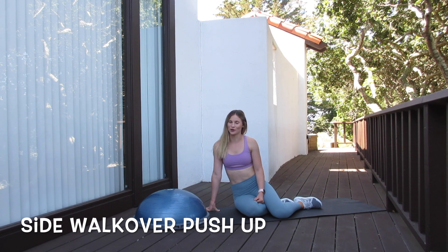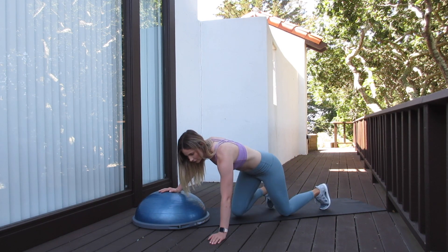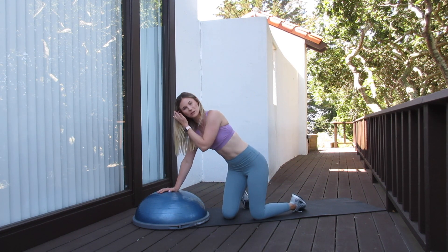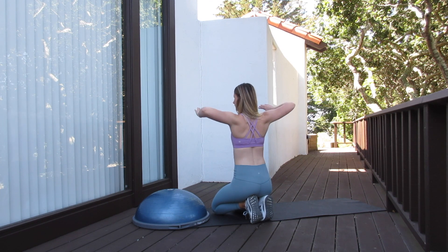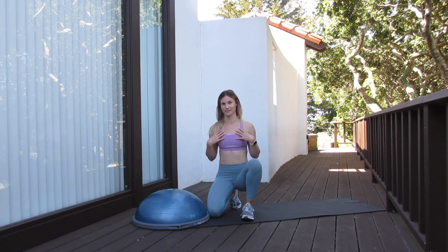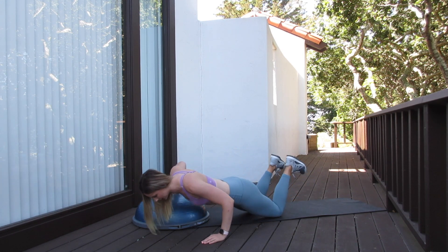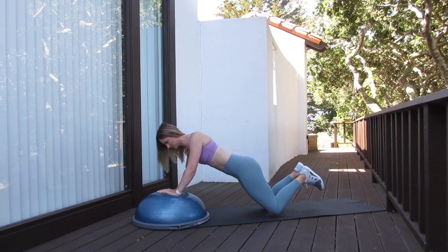Our next exercise is a side walkover pushup. For this one, you're going to place one hand on the BOSU ball and one hand on the floor. You can do this one on your knees or on your toes. For our pushup position, we want to make sure that we have a 90 degree angle at the elbow joint. A big mistake I see is that a lot of females do pushups with their elbows way out to the sides. We need to bring those down so the elbows are more lined up with the center of the chest — that gives you a lot more chest engagement, whereas flared elbows hit a lot of shoulder and can easily lead to injury. So really focus on good pushup form. Make sure the pelvis is tucked. We're going to hinge at our elbows, pressing up, walk the hand over to the side, plant it nice and wide, push up, and walk back over.